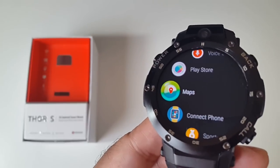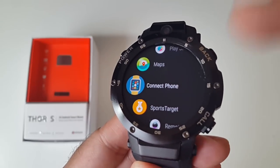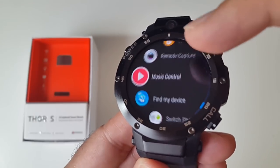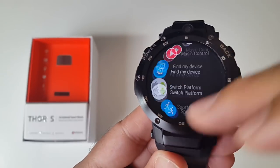You've also got the full version of Google Maps, so you can use turn-by-turn navigation. There's also a connect phone option to switch to a different phone, sports target, remote capture, music control, find my device, switch platforms, and sports data. There's a lot of stuff for health and sports on this watch.